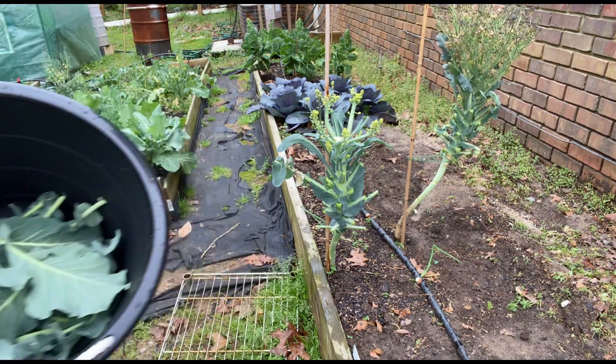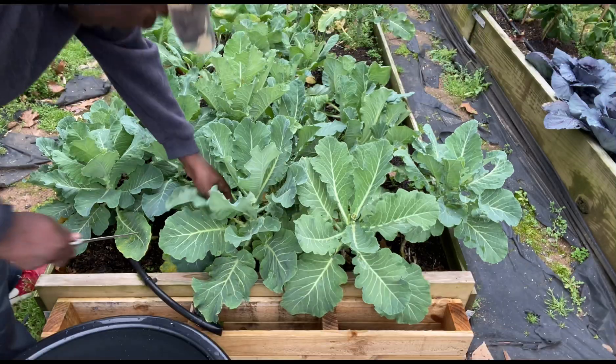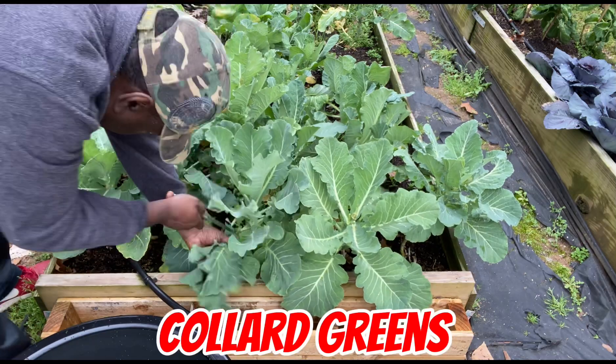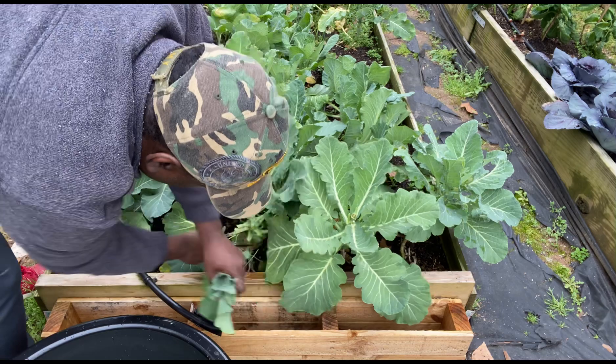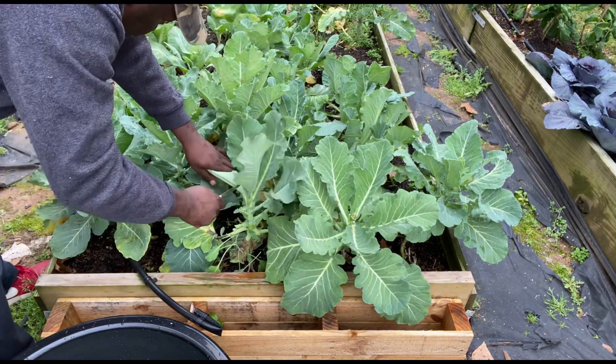Alright, let's move on. Right here my collard greens are trying to bolt. We're going to get them before they do that.